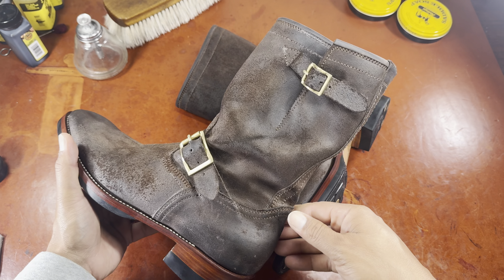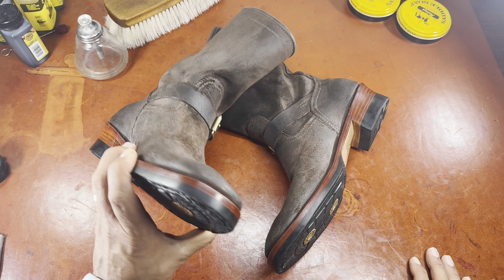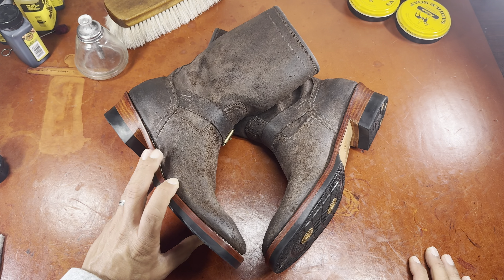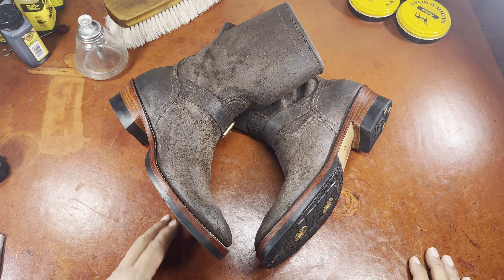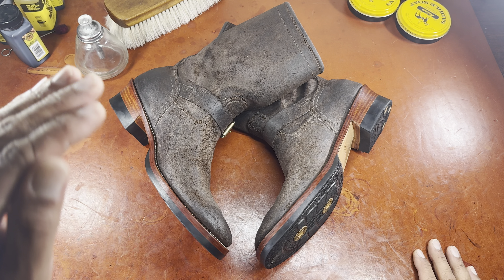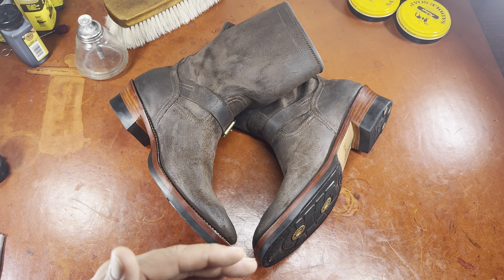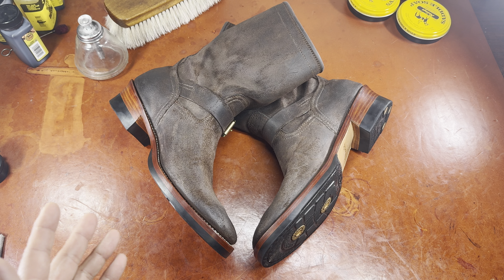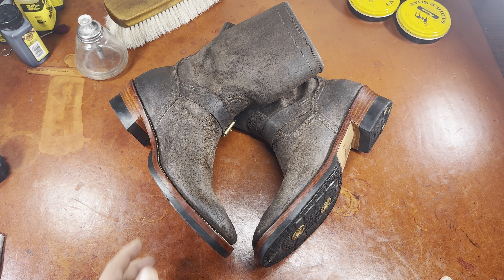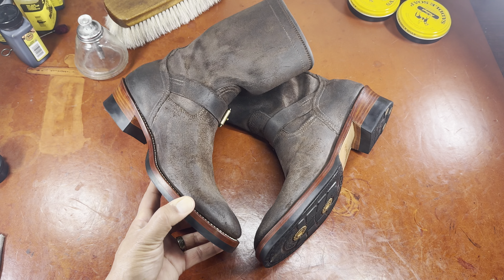This is actually a shorter engineer — I believe an eight-inch height boot. Some go as high as 11 inches, and I know that guys like Jake from Almost Vintage Style and others have really felt like the 11-inch boot is the way to go. But I have been working my way up from shoes to service-style boots, chukkas, four to five inch boots, gotten comfortable with six-inch boots. So taking a jump to an eight-inch boot was a big deal for me.